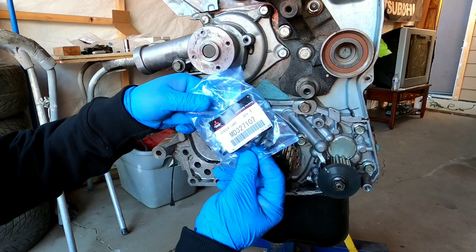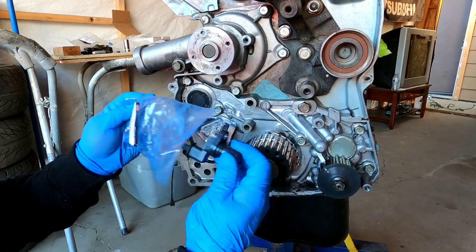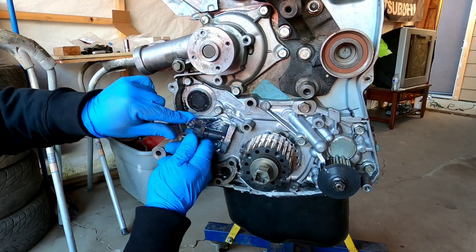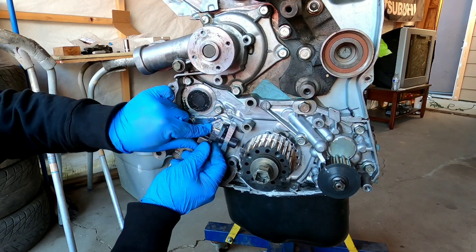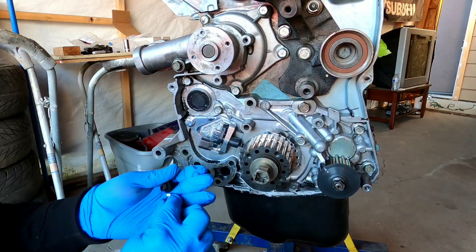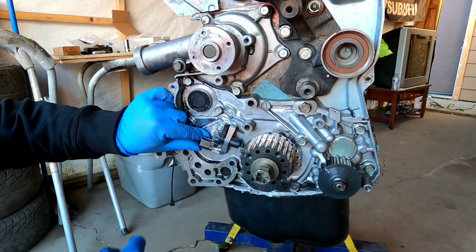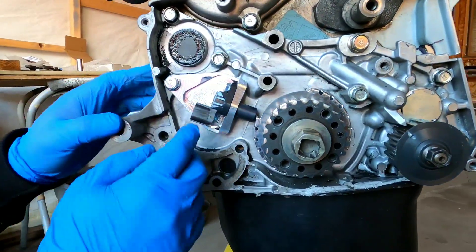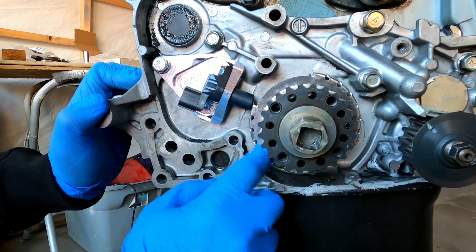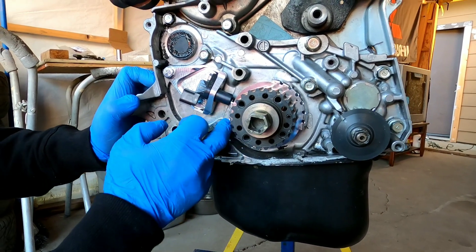Once you have those two bolts tightened up, it's time to install the sensor that picks up the signal from the crank trigger wheel. It comes with a little spacer or protector — mount it like so. There is a supplied 10-millimeter bolt that comes with the kit; use that to fasten it right in this area. Make sure this sensor doesn't touch the crank trigger wheel, so rotate the crank a few times to make sure nothing is obstructing it.